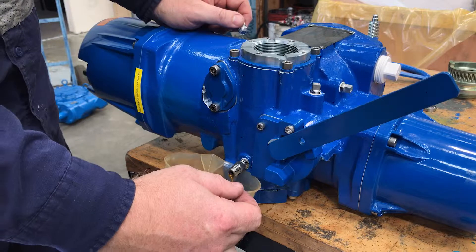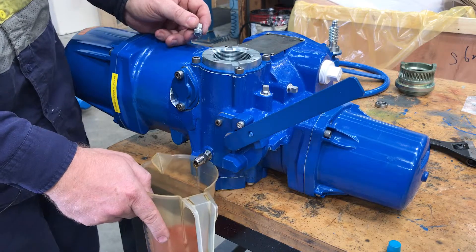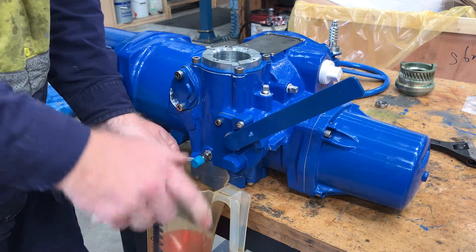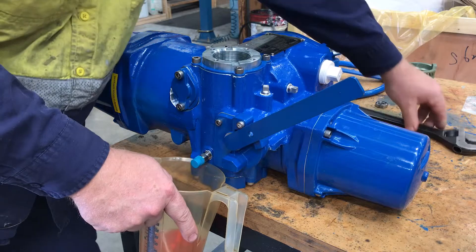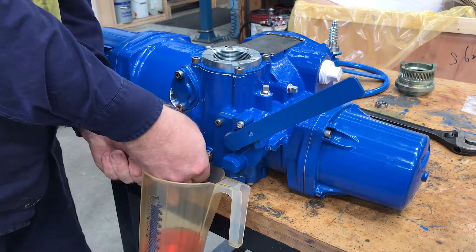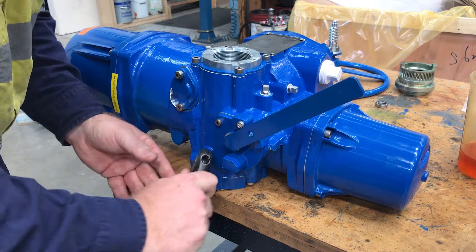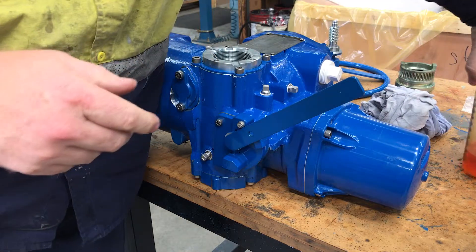We need to drain about 200–250ml of oil. Once we've drained enough — around 200ml — we can replace the top cap which will slow the flow of oil. Put the cap back on and then remove the bottom plug for the bottom drain. Put the plug back in and re-tighten the bottom plug. Wipe any excess oil and keep it nice and clean. We've removed about 250ml of oil.